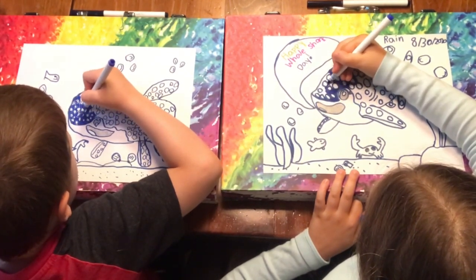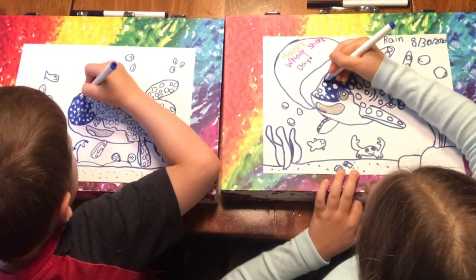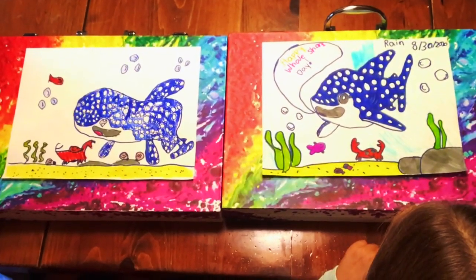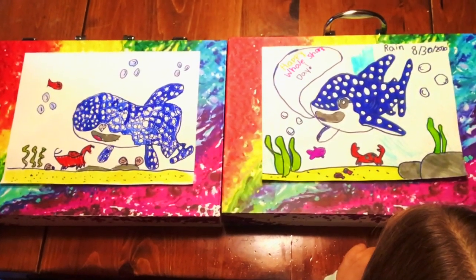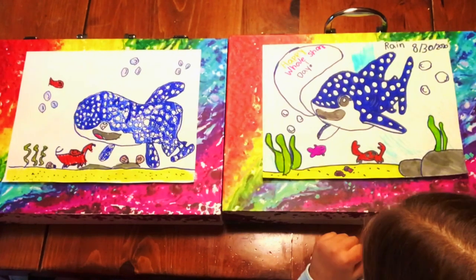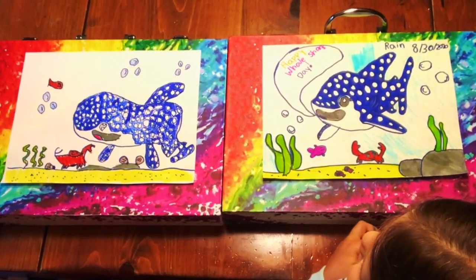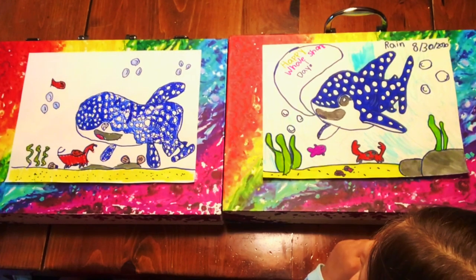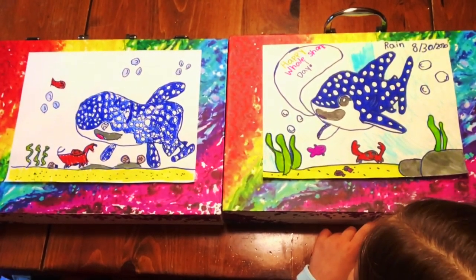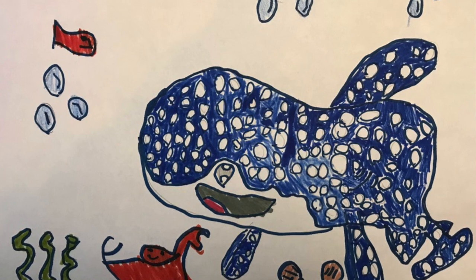Thank you. Yes, we're done coloring! Booyah! Booyah! Remember to subscribe and like our video. Bye friends! Good job everybody. See you in our next video very soon, next week. Thank you.